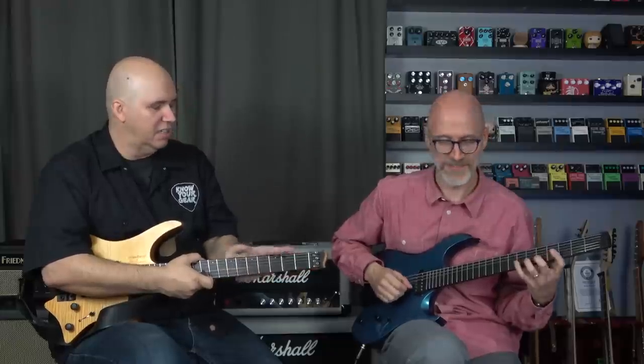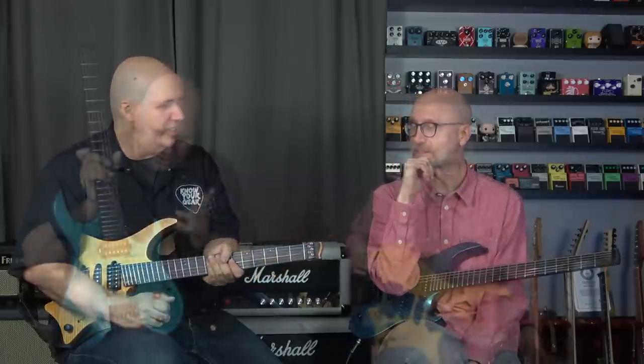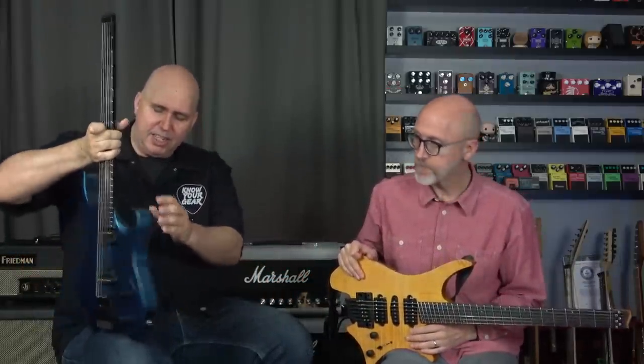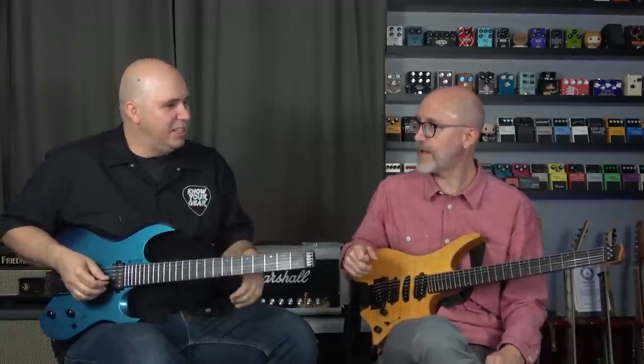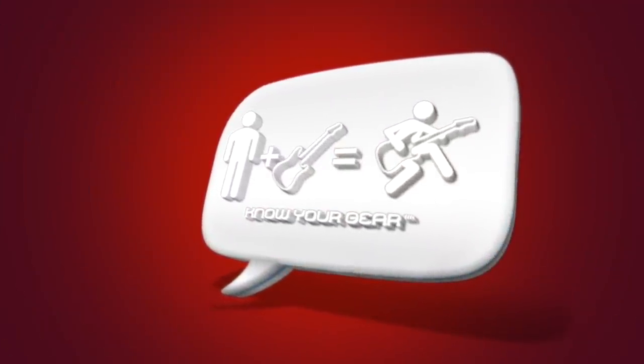For a thousand dollars less and made in the USA — it's funny, it kind of makes me wish that Strandberg would do a deal with companies like Kiesel and just let them make an EnduraNeck. I think quality-wise they're on par with each other. The Kiesel having the neck-through is just a really cool feature. This definitely feels more like a traditional guitar, so if I wanted a Strandberg experience, this doesn't quite fill that hole — the fan frets and the EnduraNeck are what make it cool and different. Definitely cool to give you some insights on what we liked and didn't like about each one. Thanks to Matt for coming over, and thank you guys for hanging out with us. Until next time, know your gear.